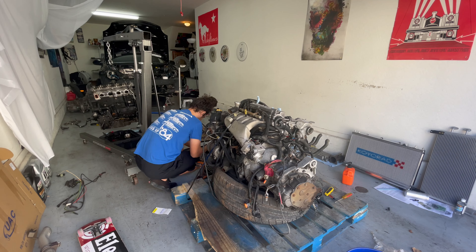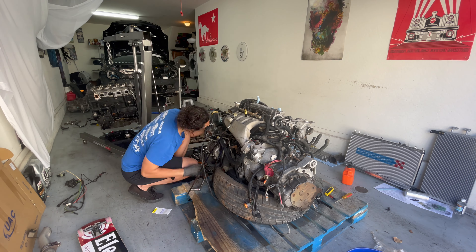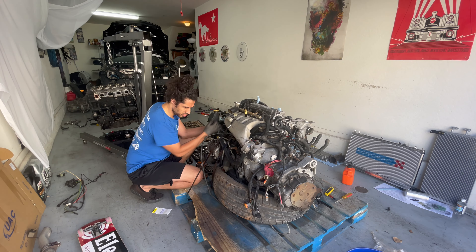I'm just blasting through this as fast as I can. It's so funny watching yourself sped up — looked like a freaking speedy Gonzalez robot.